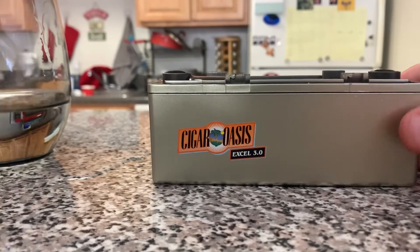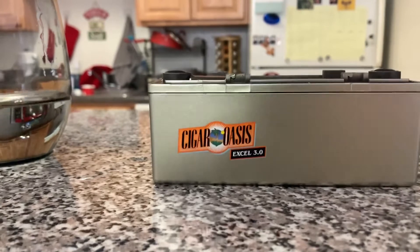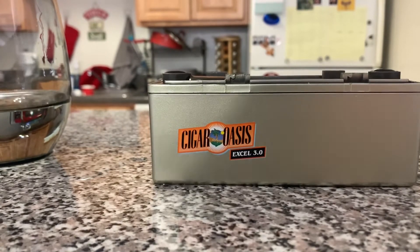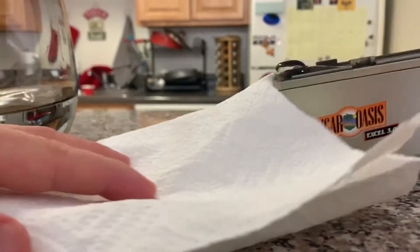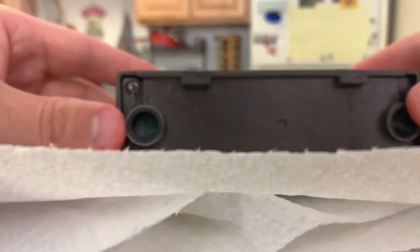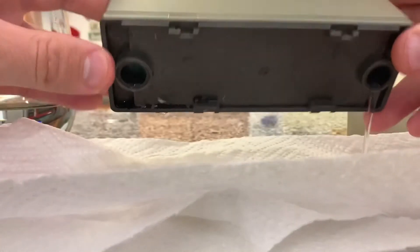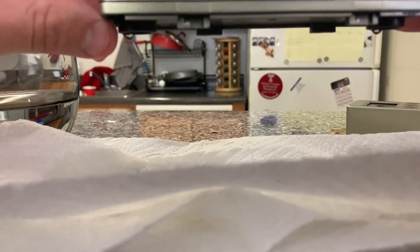At that point you can stop. What I like to do is get a paper towel or a couple of paper towels, place them down, and then pour out the excess. Eventually flip it upside down so that there's no more water coming out of the holes.